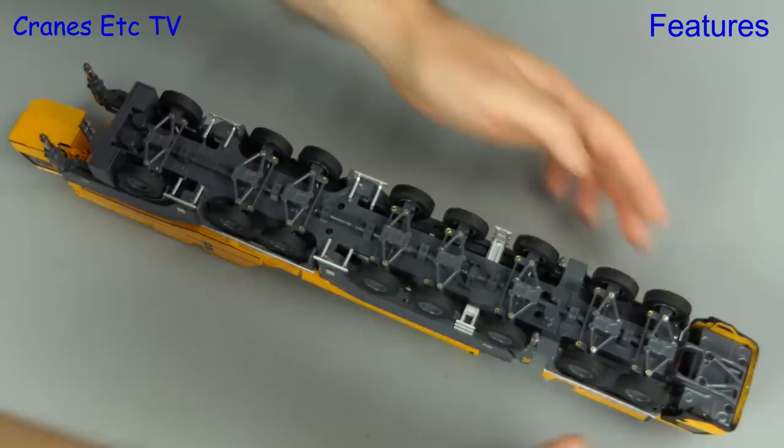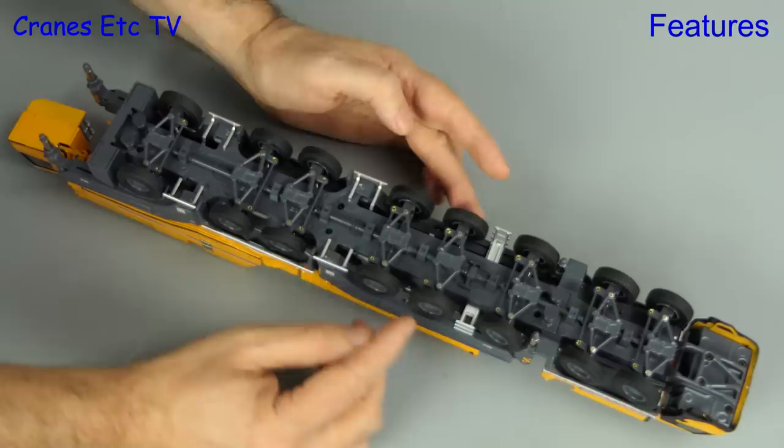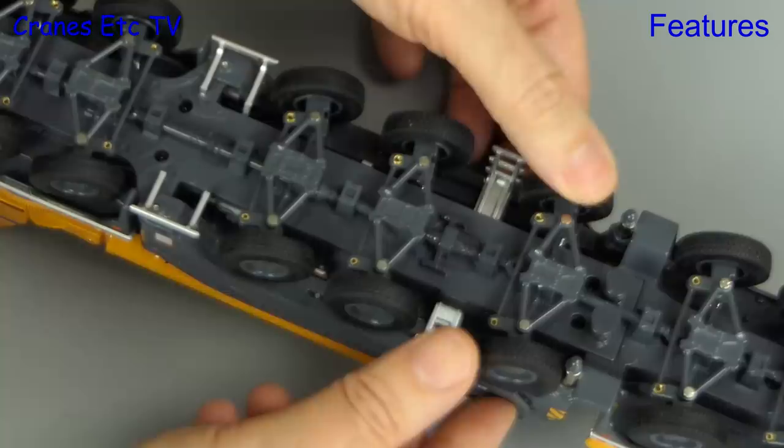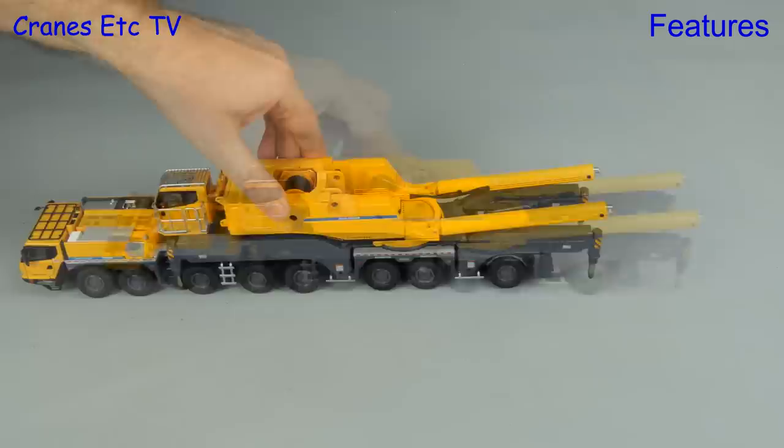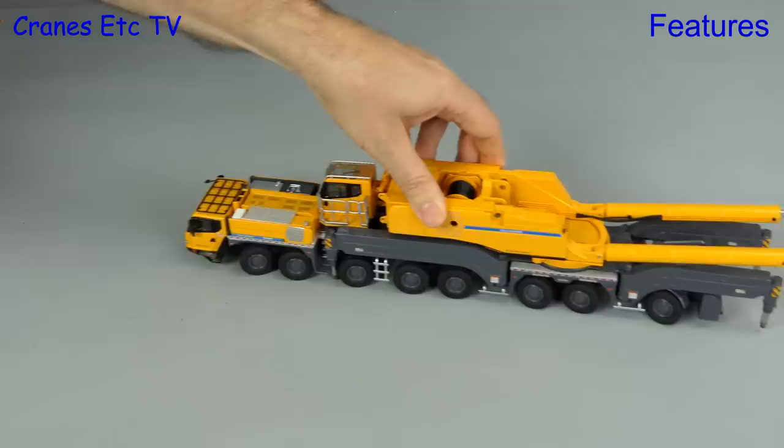Each axle has independent steering and on most of them the angle that you can achieve is very good. It's also good to see that there's independent sprung suspension on every axle. Out on the test track the big XCMG rolls smoothly and the steering has enough stiffness to not be flapping about. With the steering set you can get a nice sharp turn, and if you really like crab steering, this model does well at that too.